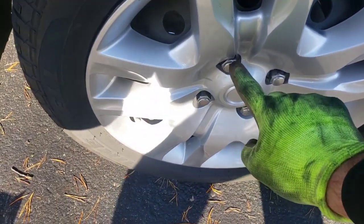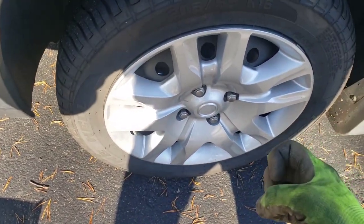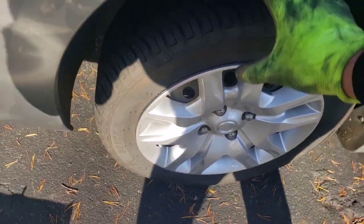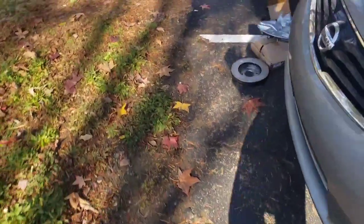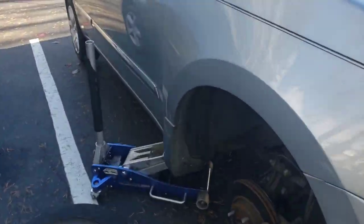First we have 21 millimeter lug nuts. You're going to want to go ahead and jack the car. Always use a jack stand and then take off your 21 millimeter lug nuts — there's four of them. Take the wheel off. That little hubcap is going to come off too. And coming over here we'll see where I jacked it up.